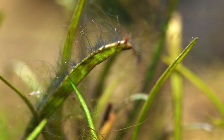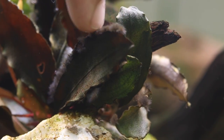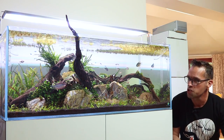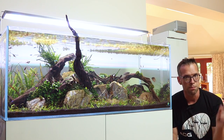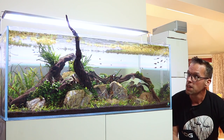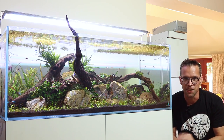I have added some Helanthium tenellum, which used to be known as Echinodorus tenellus, as a fast-growing carpeting plant - that's getting infested with algae. The moss is infested, there's loads of hair algae growing on the wood. We've also got BBA, or blackbeard algae, infesting the edges of this Bucephalandra here. But I'm not going to give up and strip it down and start again. I want to show you guys that it is possible to defeat it. There are no magic cures - you could overdose Excel, you could blast with hydrogen peroxide, but I want to show a chemical-free way of hopefully defeating the algae in the longer term.